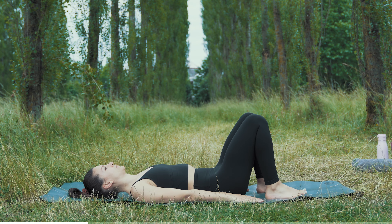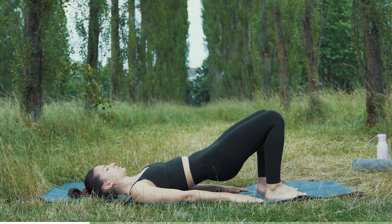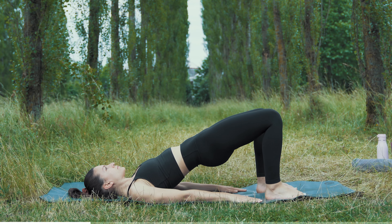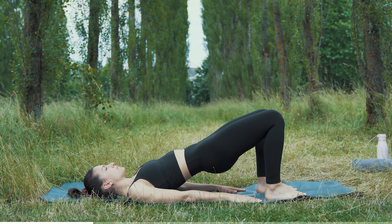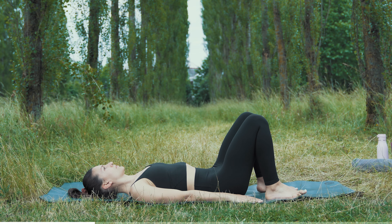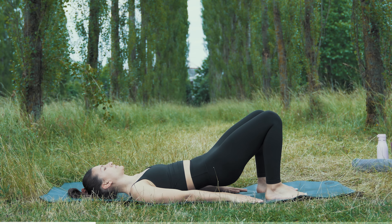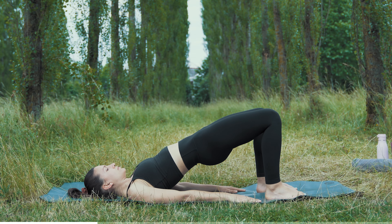Shoulders away from your ears, and with your next exhale bring yourself up into a shoulder bridge. Move yourself up vertebra by vertebra, bring your pubic bone in towards your nose. Inhale, stay up there, and with your next exhale lower down vertebra by vertebra. Take your time, drop your butt down. Inhale, exhale move it up. Your feet are parallel and hip width apart.